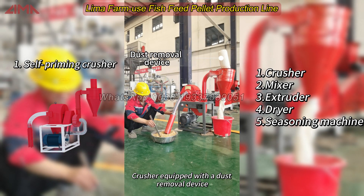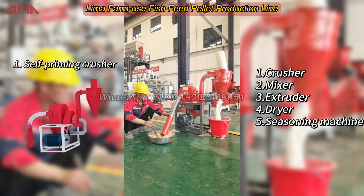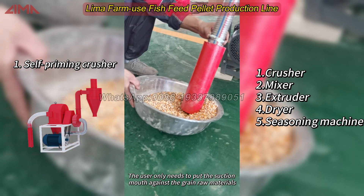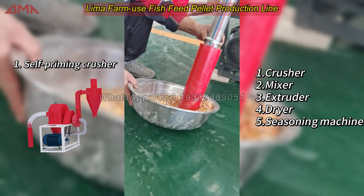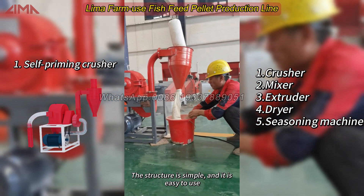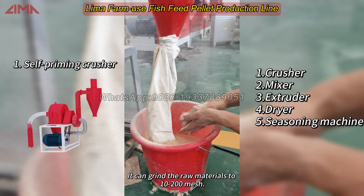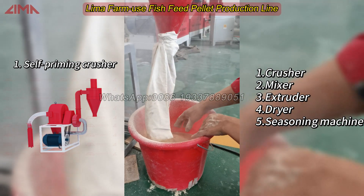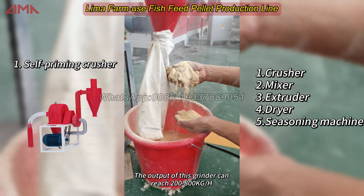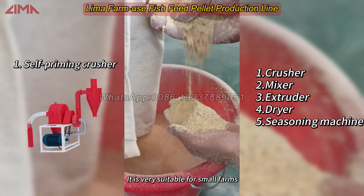Crusher equipped with a dust removal device. The user only needs to put the suction mounts against the grain raw materials. The structure is simple and easy to use. It can grind the raw materials to 10 to 200 mesh. The output of this grinder can reach 200 to 800 kg per hour. It is very suitable for small farms.